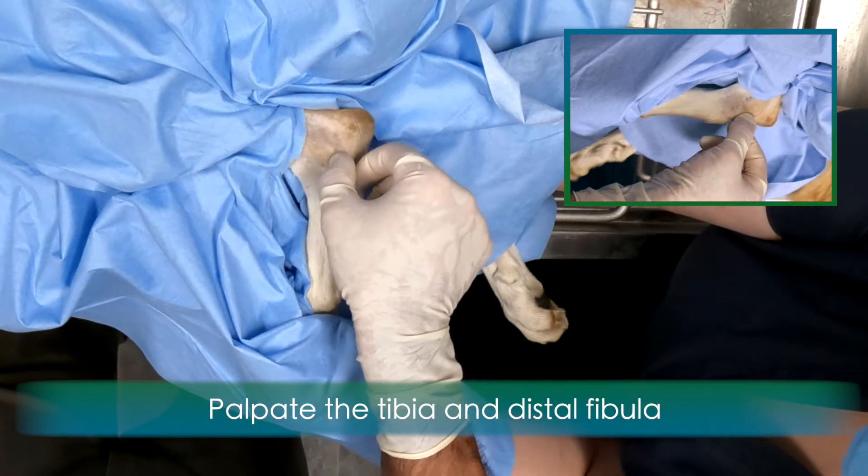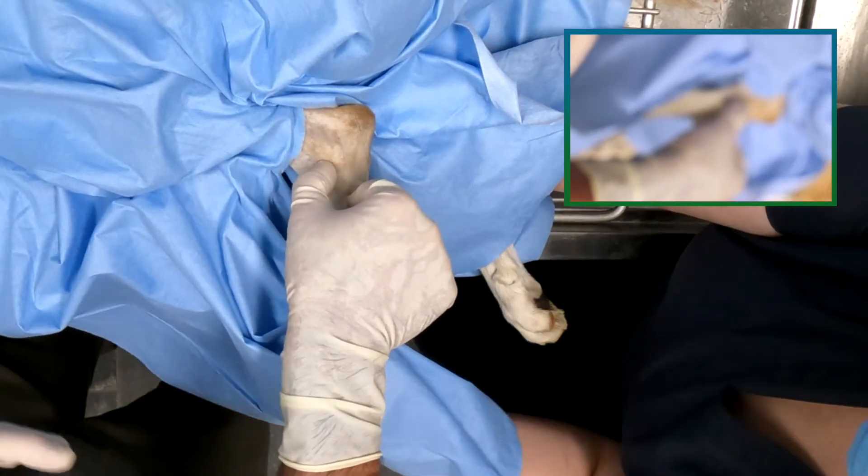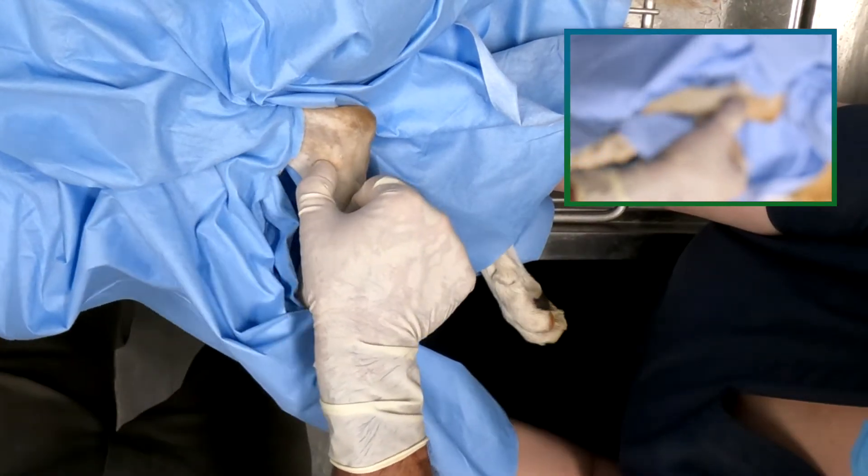Palpate the distal tibia and fibula as they intersect with the talus. Flex and extend the tarsus to identify the joint space.